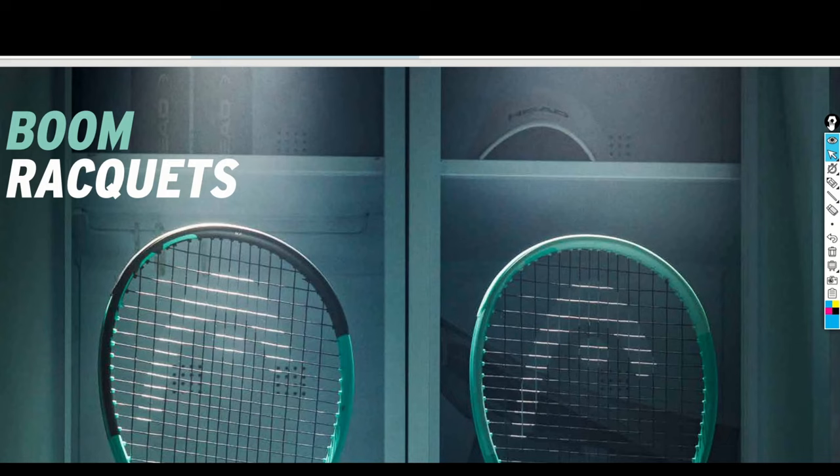When it came out — I believe it was in 2021 or late 2022 — what was brand new not only for the Boom rackets series but also for the Head series overall was the Auxetic technology, which appeared for the very first time with the Boom rackets. All other models from other series have since received the Auxetic 2 update.